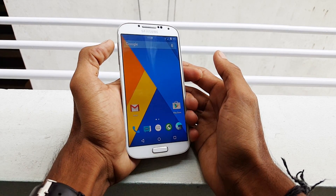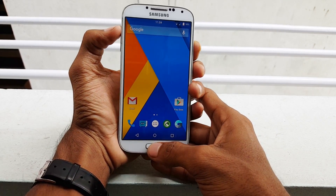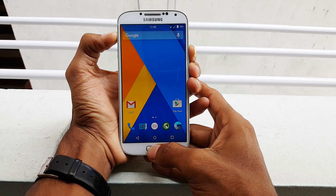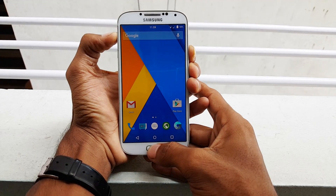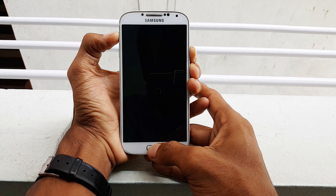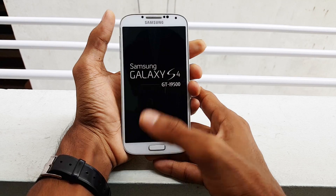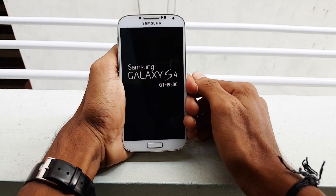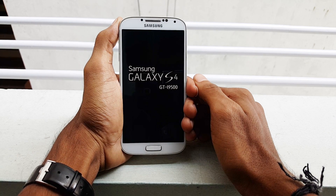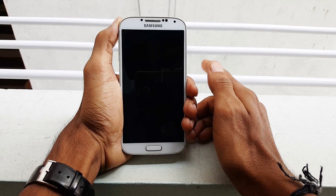Once you transfer the file into your phone, hit the volume up, home button, and power key at the same time. Press all three buttons simultaneously and keep holding them. Once you see the Samsung logo, release the keys and wait for the recovery mode.